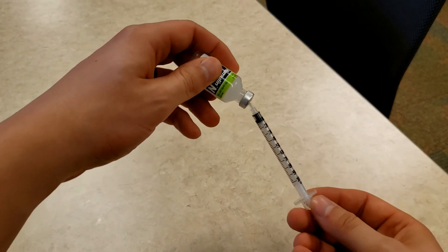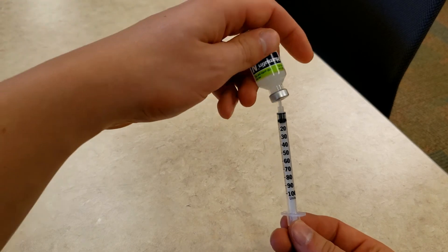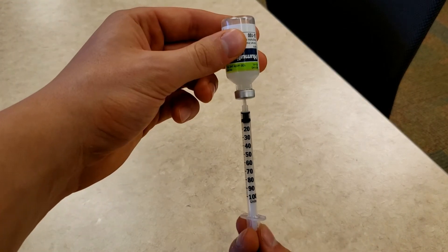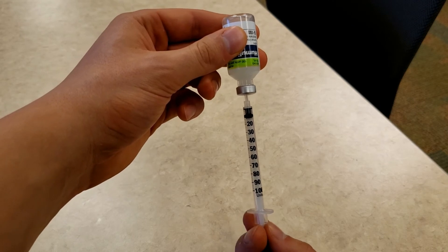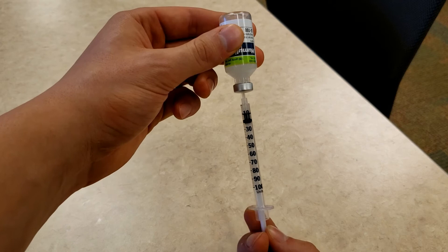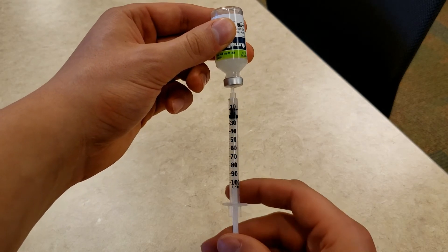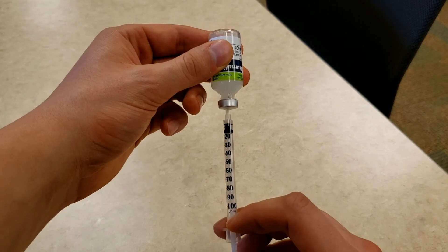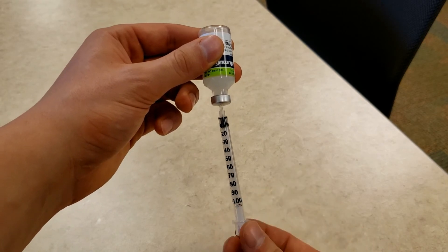Using two hands, turn the insulin bottle and the syringe upside down, making sure that the syringe is still in the bottle. Pull the plunger down slightly and draw some insulin into the syringe. Then push the plunger and the insulin back into the bottle to remove any air bubbles.